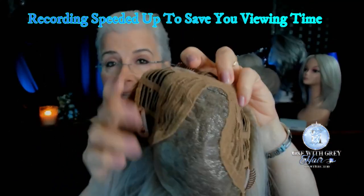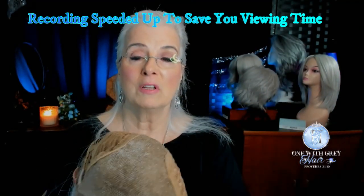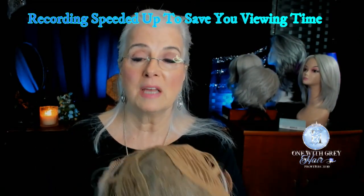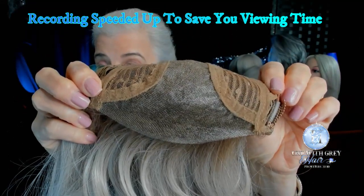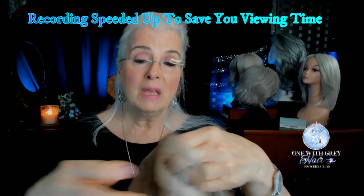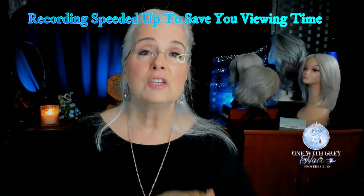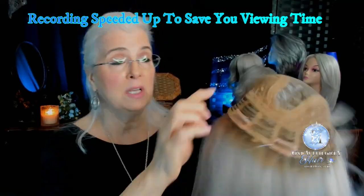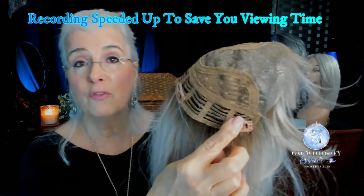If you don't want to part her straight right down in the middle, you can do it a little bit to the left or a little bit to the right, wherever it looks best on you. She has that gorgeous temple-to-temple lace front. As far as I can tell, I see no permatease under that area of lace, so she's going to sit flat on your head. And she's got one, two, three, four clips.